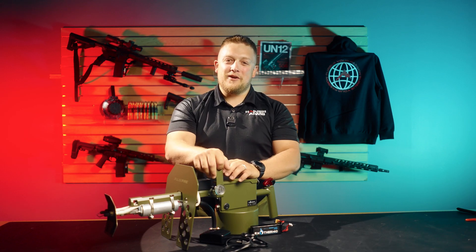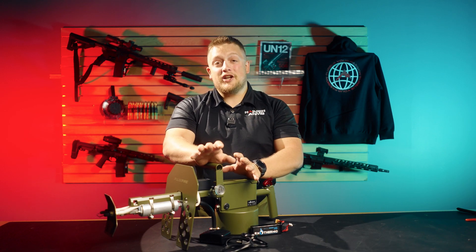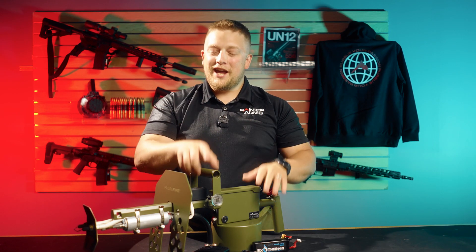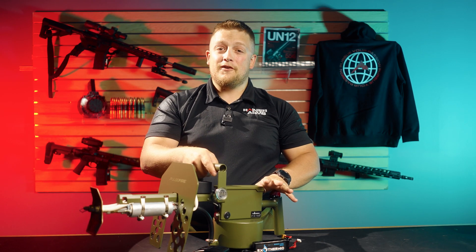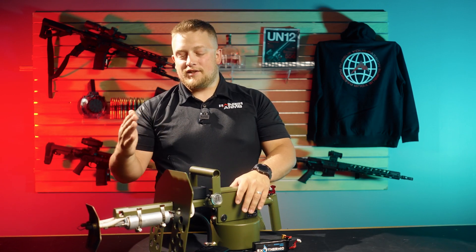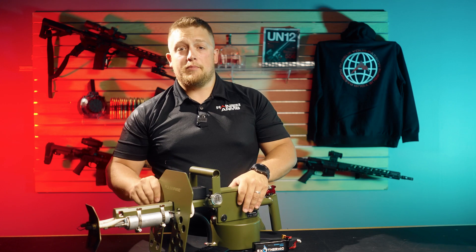Hey everybody, this is Aaron Jolly back with Rainier Arms. I hope you guys had a good Memorial Day — I spent some time with family. We had the opportunity to go out and have some fun with the new Pulsefire, so today we've got a quick video for you guys to go over the exothermic Pulsefire.